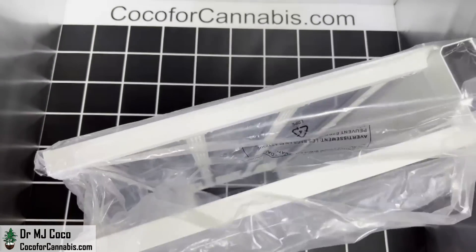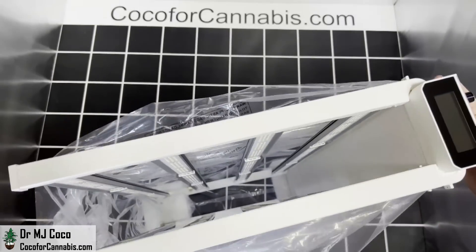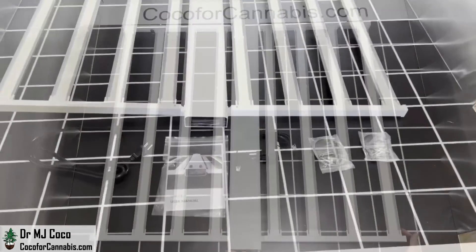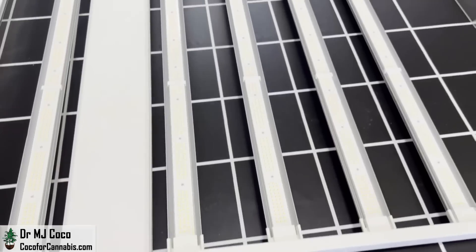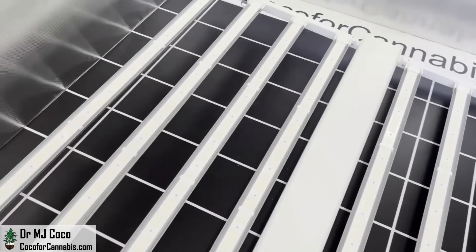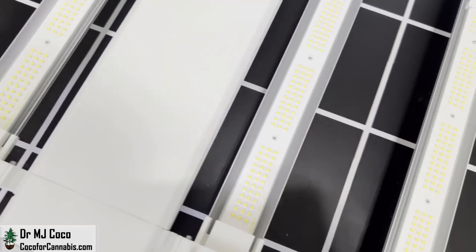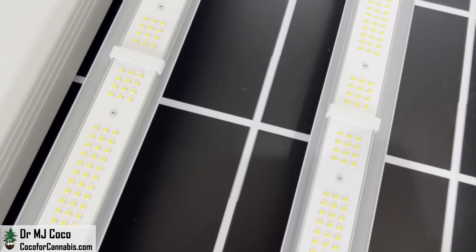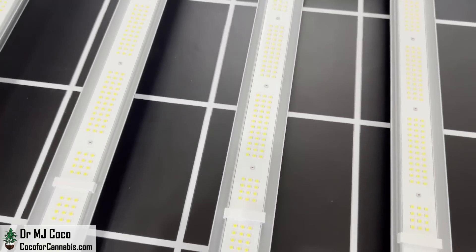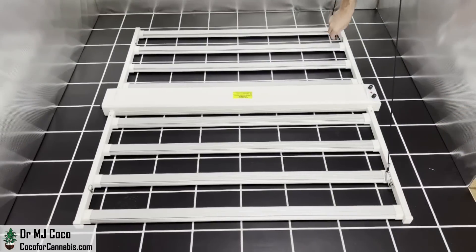It has a nice white finish. The Smart 8 is designed for home growers with a cool digital display — just a nice looking fixture. It's a fairly simple design with four bars on each side of a central chassis that houses the drivers. Along the bars you can see three rows of full-spectrum Sanan diodes interspersed with Osram 660 nanometer diodes. There are a total of 2,960 diodes — that's 3.9 diodes per watt, or about 0.26 watts per diode.